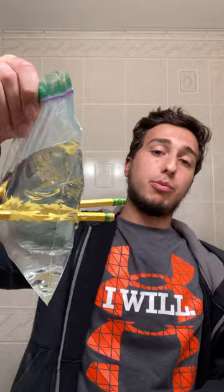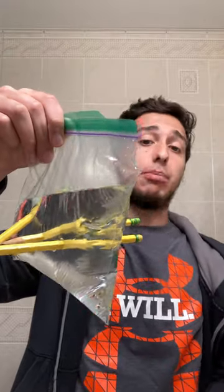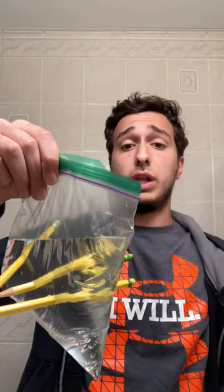The water really doesn't escape because the only hole is already covered by the pencil. And that's just a little small experiment you can do about how plastic really works and why it's so elastic. And that's about it. Thank you.